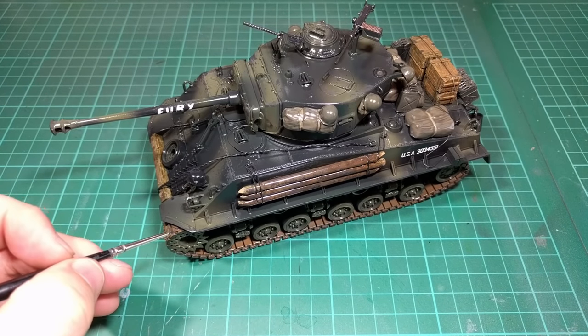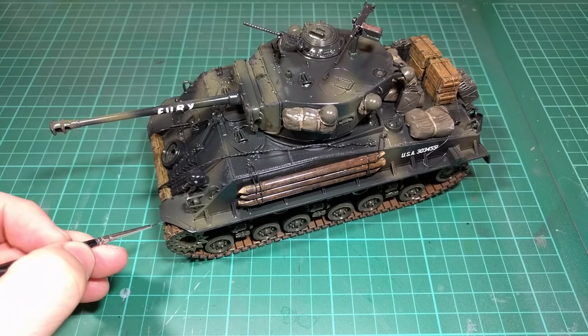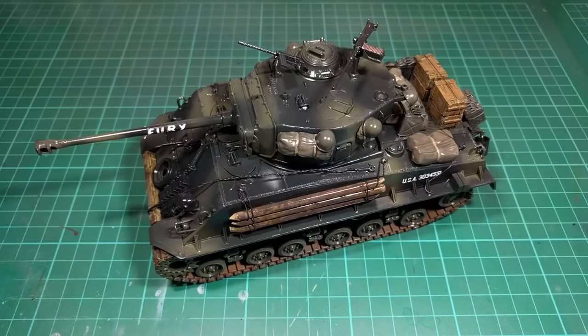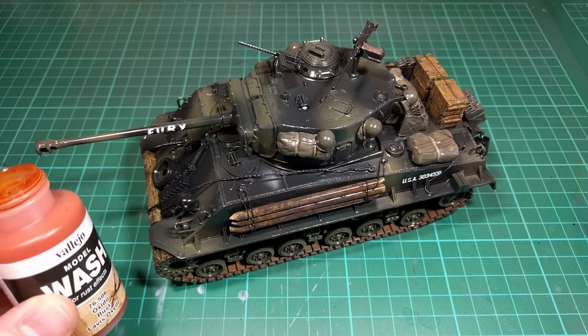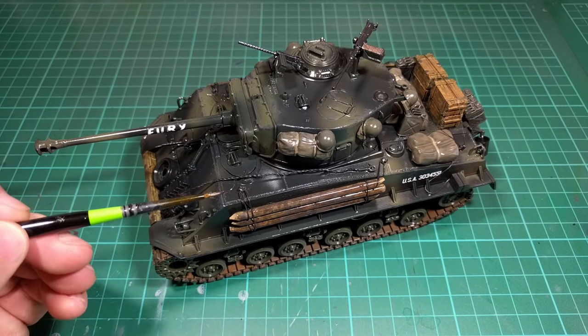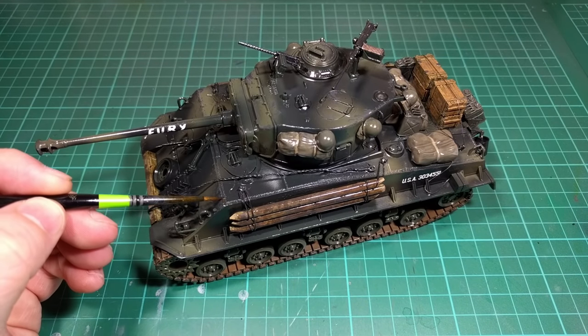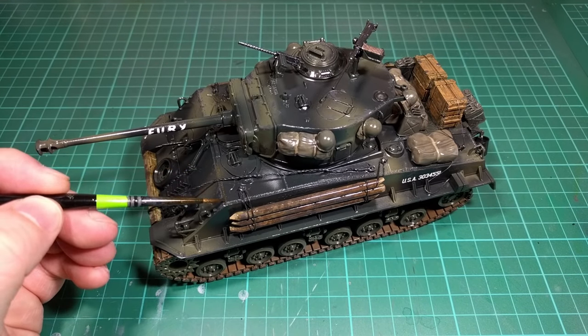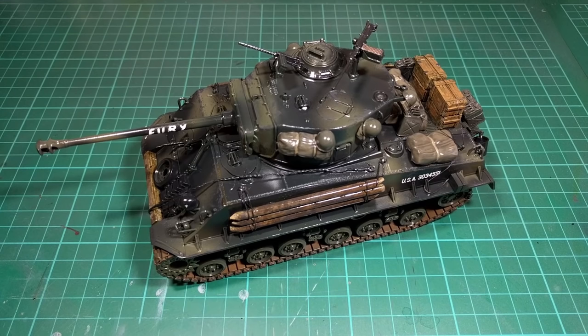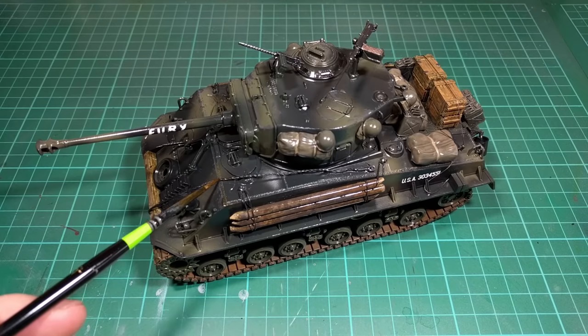Now I'm doing just a tiny bit of gunmetal on some of these chipped areas just to show a bit of fresh chipping where the metal hasn't had a chance to rust yet. Now just a very light wash of Vallejo rust — I'm keeping it quite light because in the movie there isn't really much evidence of rust or a lot of damage, maybe because the whole thing's covered in a thick layer of dirt and mud.